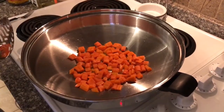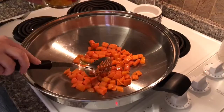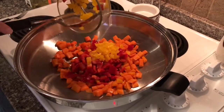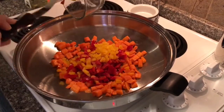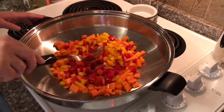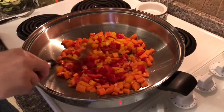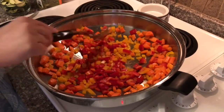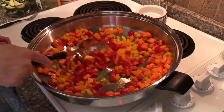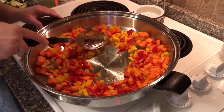Our carrots are nice and soft — I put the lid on to speed up the cooking time and create a little bit of an oven effect. We're ready for our next ingredient. Let's move our carrots out of the way and make room for our bell peppers. I'm sliding some of the cooked vegetables up alongside the upper edge of the wok — look how much room we still have. The wok has so much room; it's made for cooking big meals and big stir-fries.